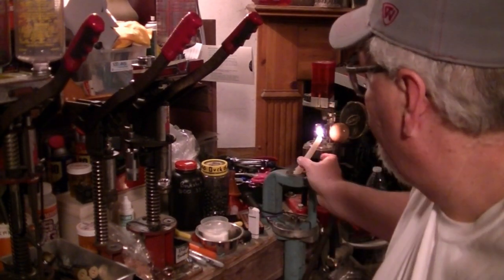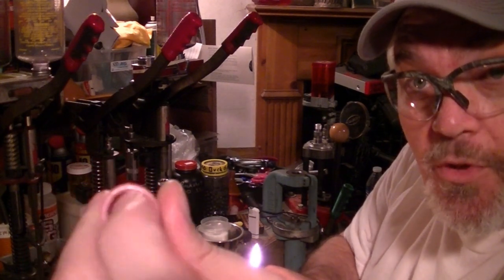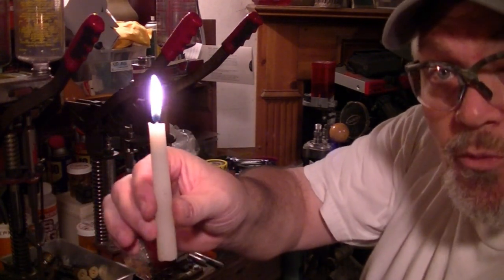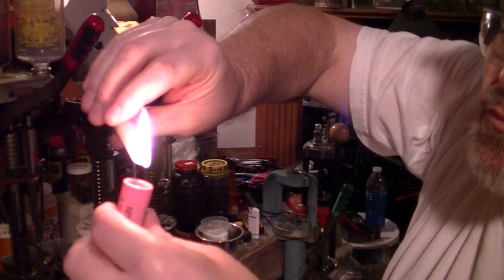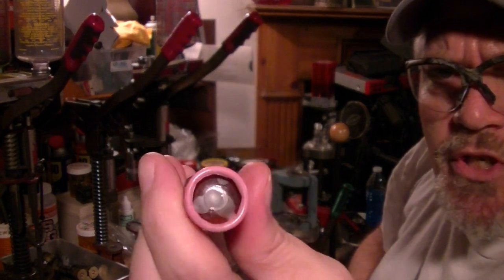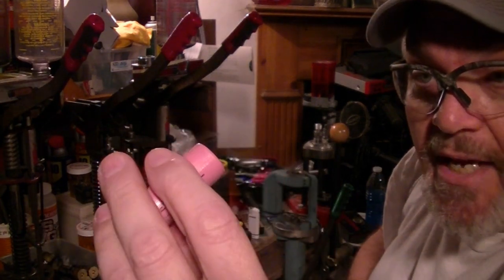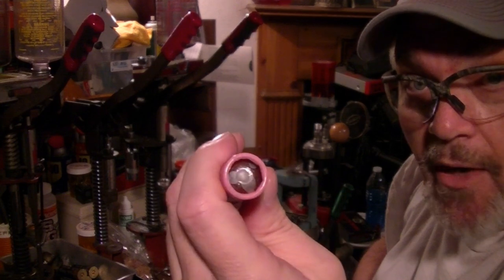Quick tip: if your slug projectile wants to slide around and not stay seated down into the hull, here's a fix. Take a candle — regular beeswax or white wax — and drop three or four drops of wax down into the seam around the wad. It'll stick that projectile in there good; it's not going anywhere. We shot several of these at the range and it had no effect on accuracy whatsoever. They fly real good and stay seated where they need to be.